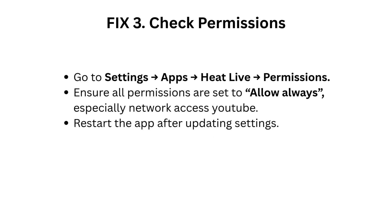Fix 3: Check permissions. Go to Settings, Apps, HeatLive Permissions. Ensure all permissions are set to Allow Always, especially network access. Restart the app after updating settings.